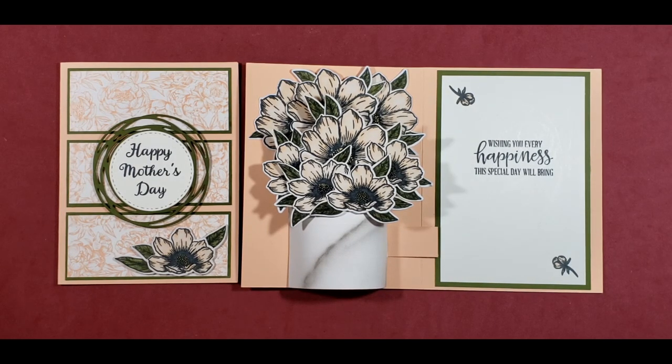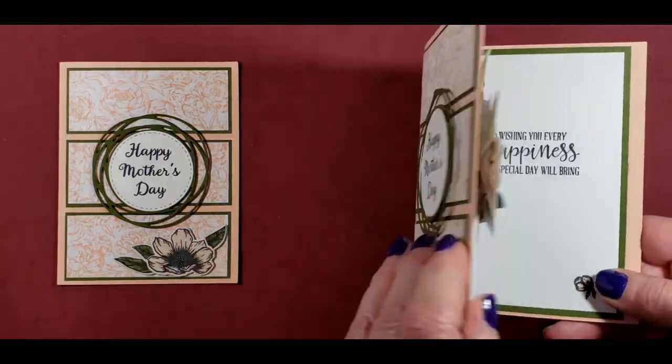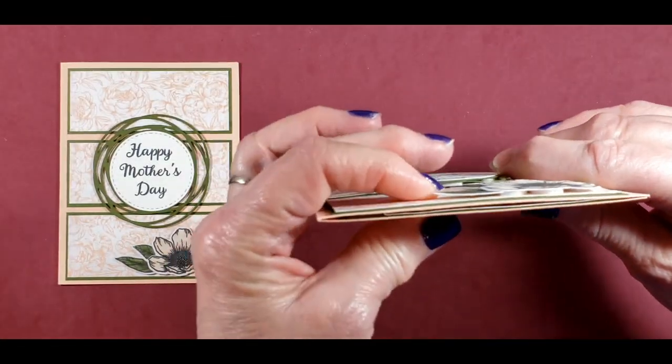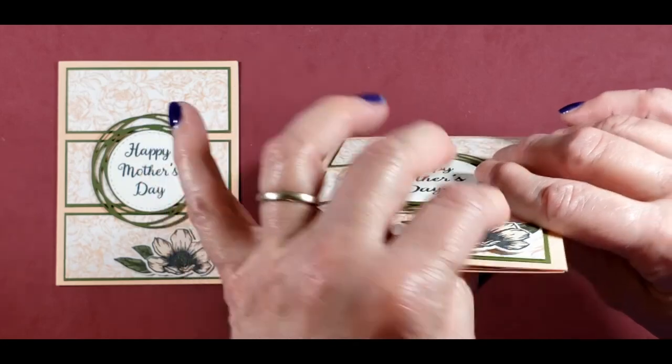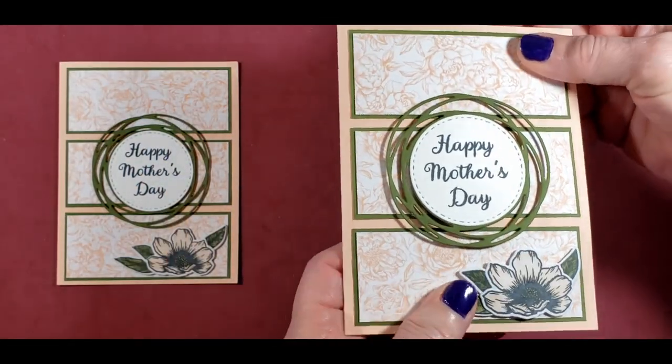When I looked at the calendar this morning, I saw that Mother's Day is just around the corner. So we are making the Mother's Day card today and we will make something new from the new catalog next week. This card was inspired by Jane Dooley of JD Paper Crafts, titled Pop-Up Vase Card Using Magnolia Memory Dies, dated July 10th of 2020. I love how this pop-up card turned out.